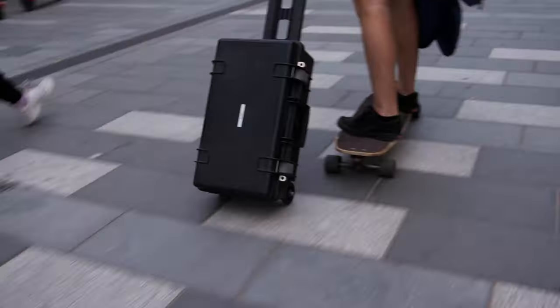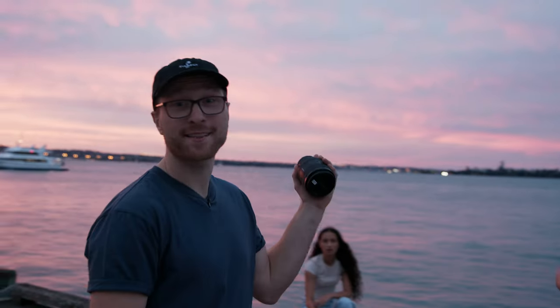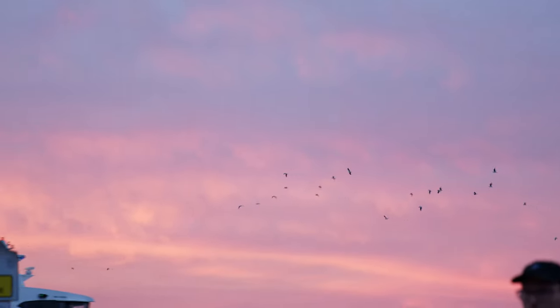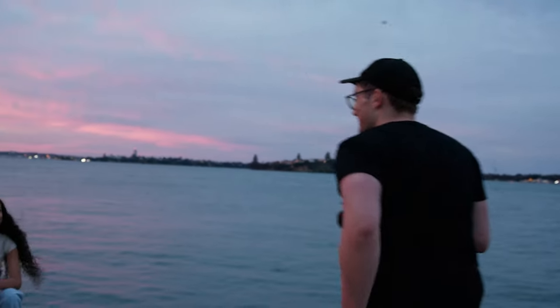Once again the sun was setting really fast, so we moved to our final location on the wharf. It's looking absolutely gorgeous. We're not going to make the same mistake as last time — we're going to keep shooting until the sun completely sets and get all of that nice pink and blue light. You can just see how crazy the sunset has gone right now, so we're hustling to get all these shots banked. This light will only last for a few minutes and it just keeps getting more red.